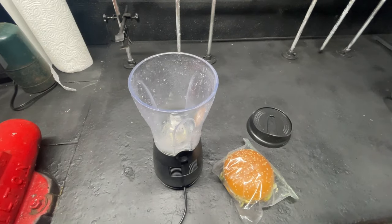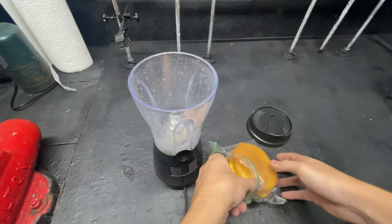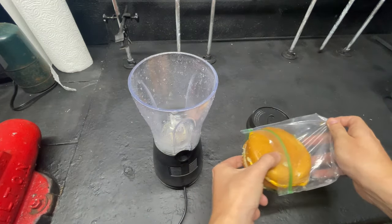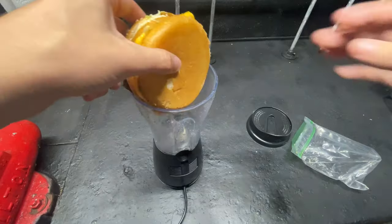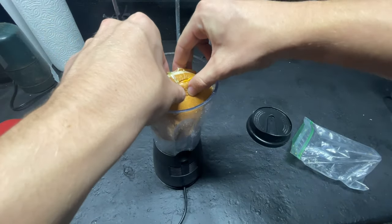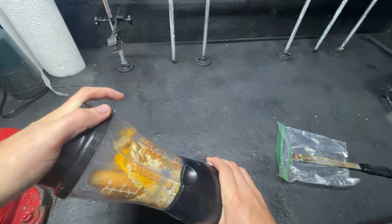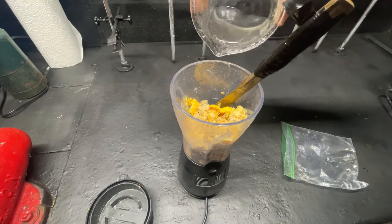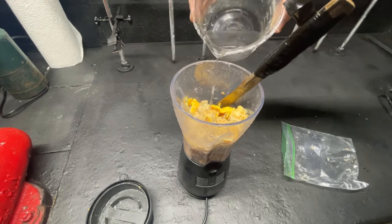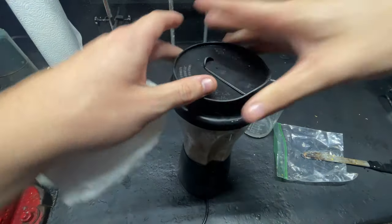So that's why we're going to be nitrating a Big Mac. To ensure we get a good nitration, we're going to blend our Big Mac in a blender. This gives it a high surface area to make sure it gets fully nitrated. I'm going to add a little bit of water to help loosen things up.